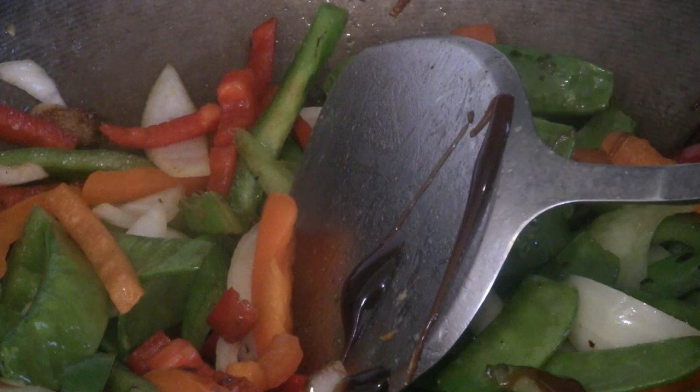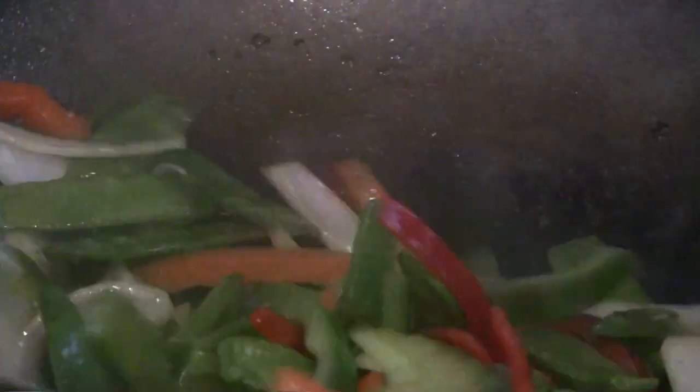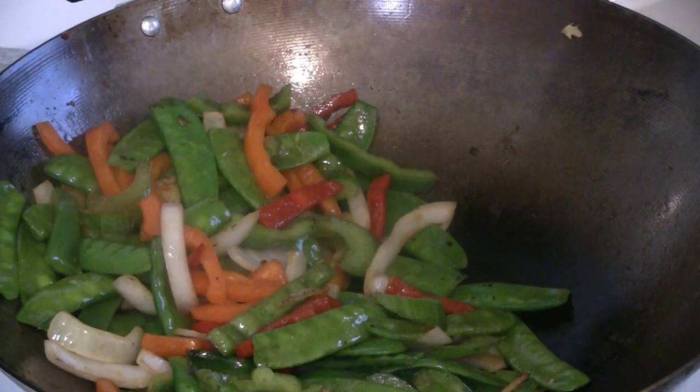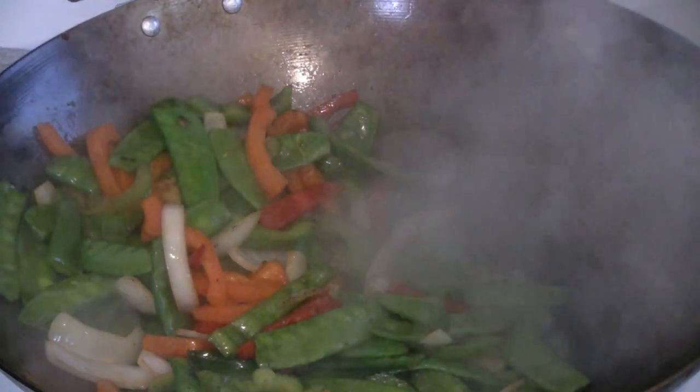Add one or two tablespoons of oyster flavor sauce. Give that a good stir-fry. Put a little water in there — about half a cup.